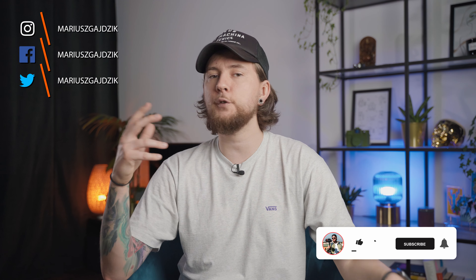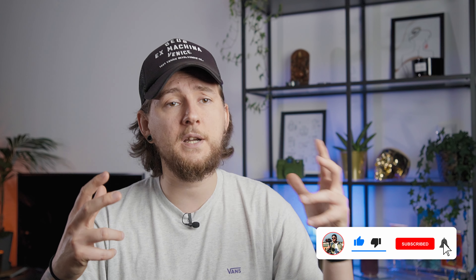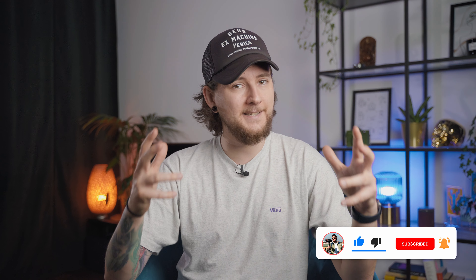Hello everyone, my name is Mariusz Gaedzik and on this channel we talk about filmmaking, photography and everything around it. Today I've prepared a review of a Rode Wireless Go wireless mic system, so let me show you what's in the box first.